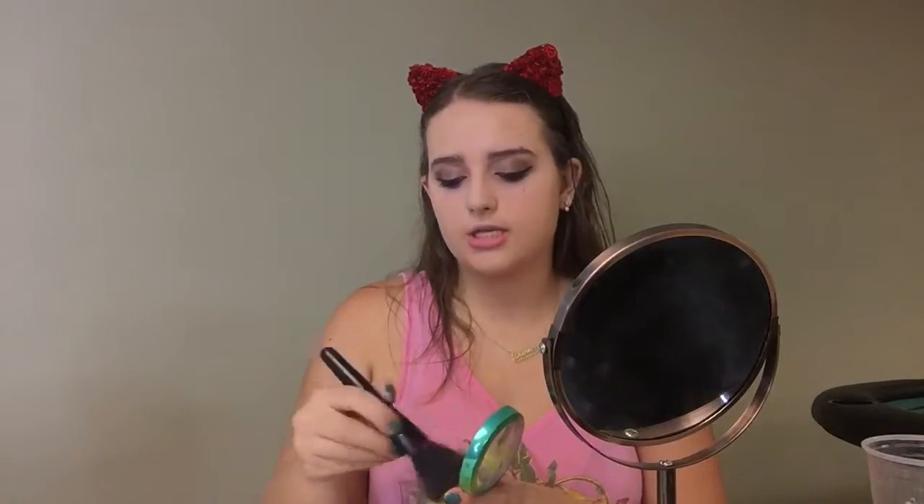To finish the rest of the face, I'm taking the Physicians Formula Butter Bronzer and I'm just contouring with that to add a little warmth to the skin with my e.l.f. Complexion brush.